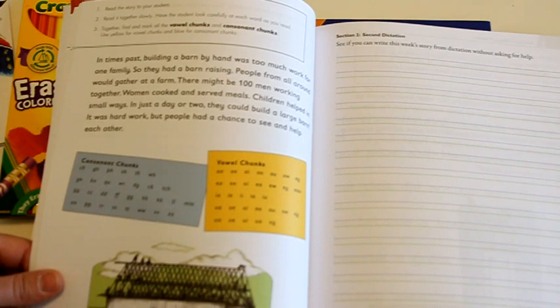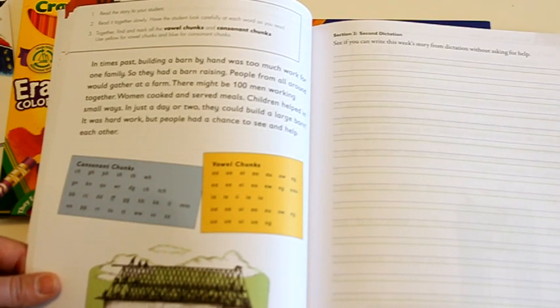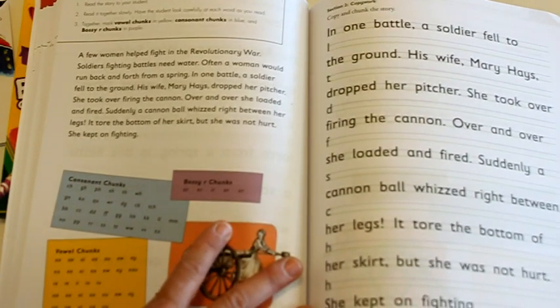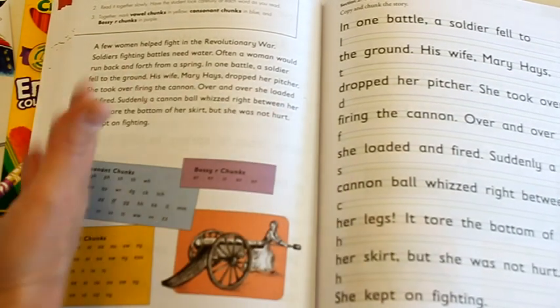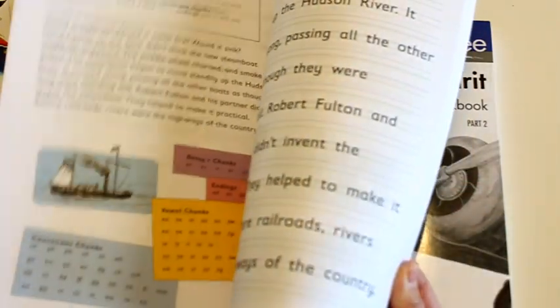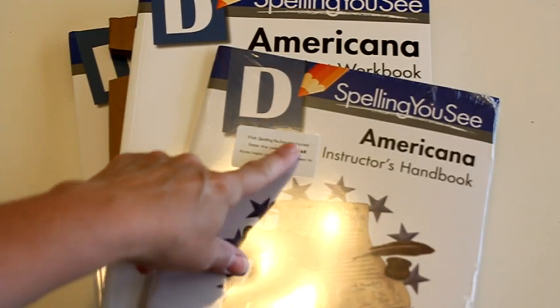One thing that I really like about this is we use it as handwriting as well — we don't do a separate handwriting program anymore now that we're doing this. As you can see the lines are quite a bit smaller, so they are practicing neat handwriting, or I have them write it over. At the same time they're learning information about famous Americans and inventions, looking for vowel teams, consonants, and spelling phonics things. So it kind of covers a few different things at once — they're memorizing passages, learning the information, learning to spell words properly, and using them in context.